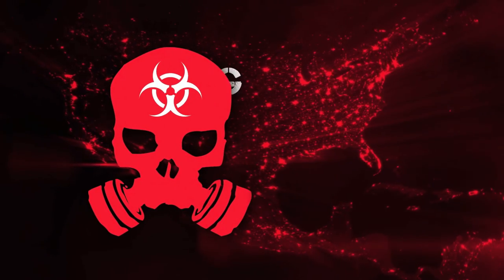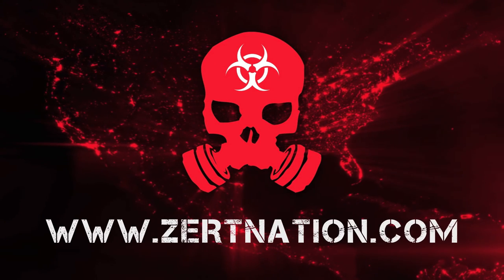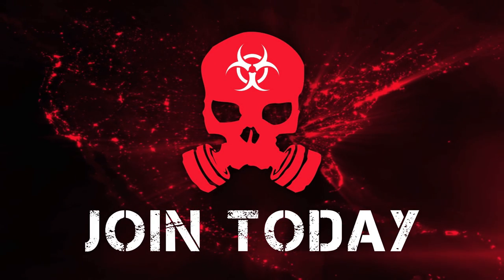We'll see you next time. It's a lifestyle. ZERRTNation.com.